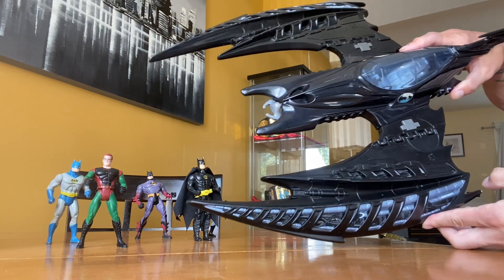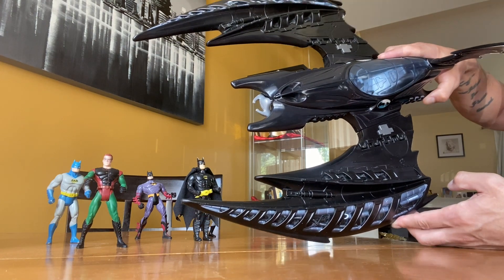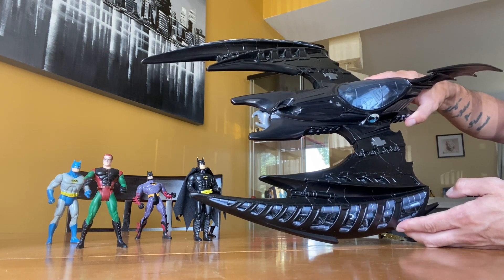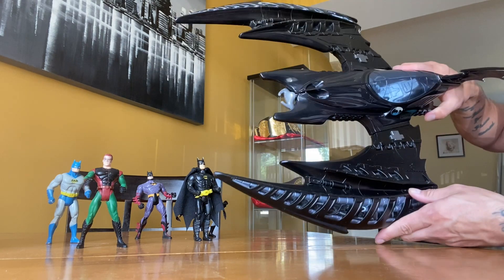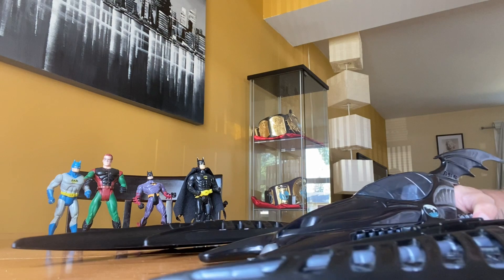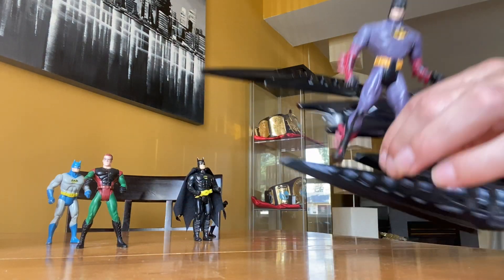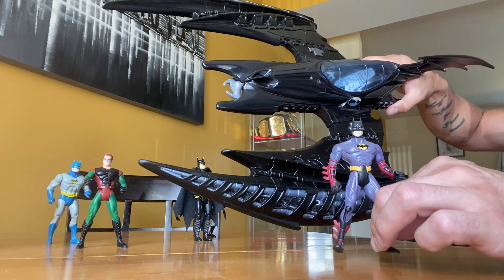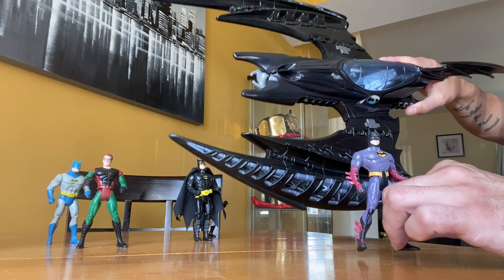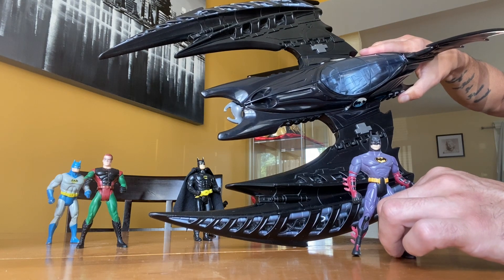I remember my mom had a day home growing up, and one of the kids had this toy. It was around the time I was starting to get a little older — I think I might have been maybe 12 — and I saw this thing and thought it was so cool. I had a really good play with it. I remember it came with this Batman, which doesn't actually come with the Batwing. It just so happened those were the toys the kid had, and I had such a good playtime that I asked for it for Christmas and got it.